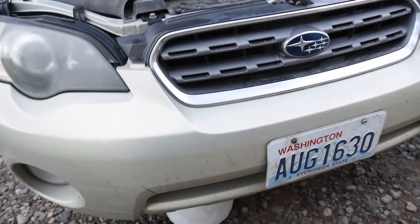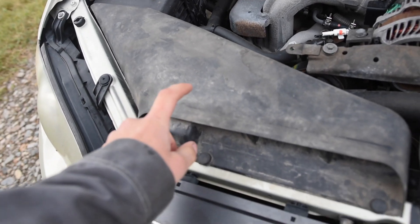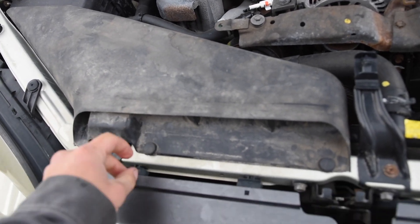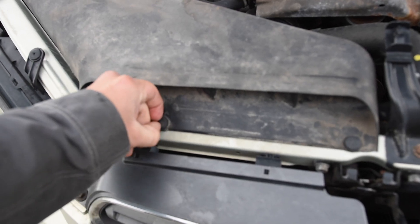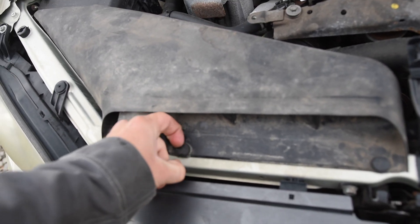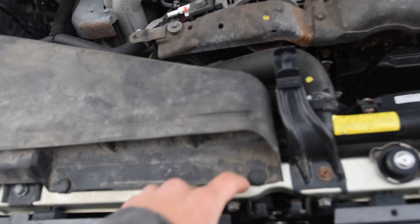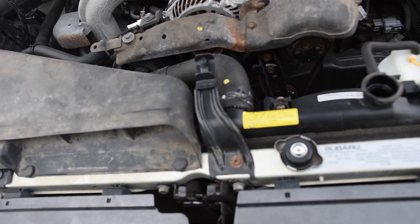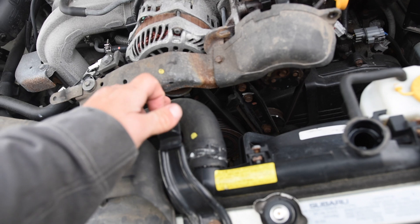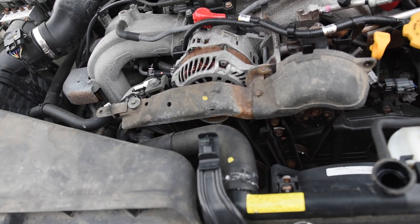While we have that coolant draining, we can go ahead and remove a few other things. We need to pull this little intake duct off — it has two clips. Honestly you don't need any tools for that, just pop those off with your fingers. We can also pull off the bracket for the hood prop, take off the top radiator hose, and this belt cover.